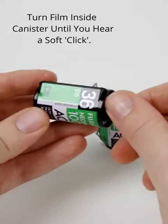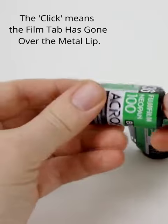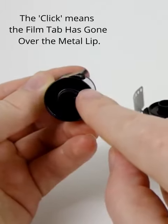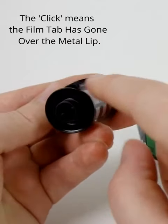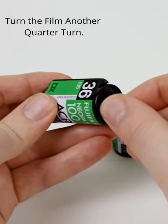The first thing you do is turn the film inside of its canister until you hear a click. After you hear that click, that means the tab of the film has gone over this little metal lip. You want to turn it about another quarter turn.